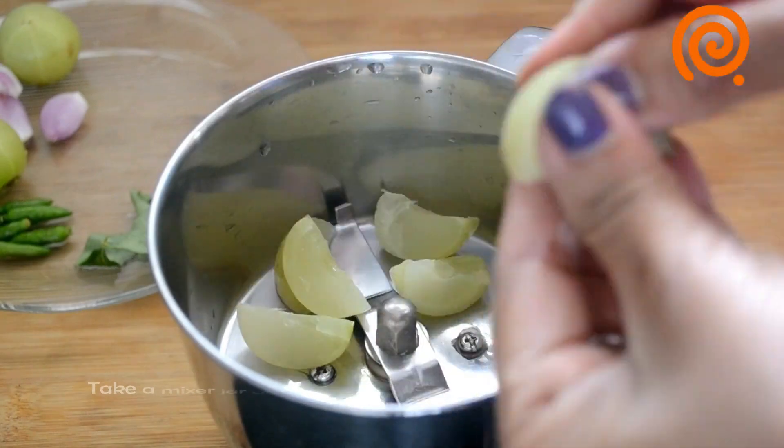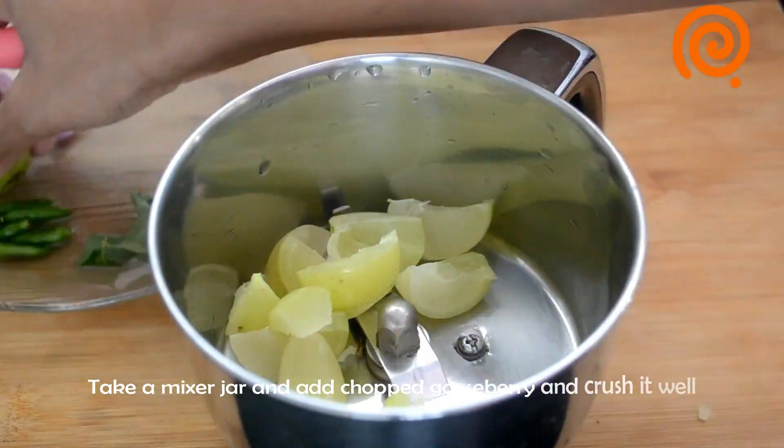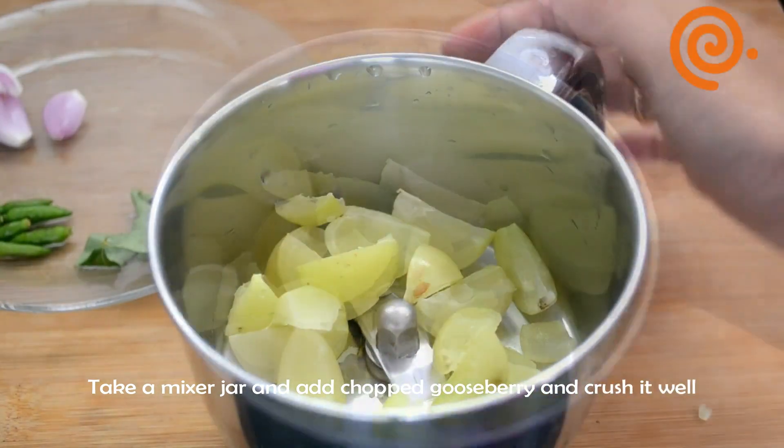Now I'll cut the Nellika. Put the pieces into the pan. Then the Nellika is ready.